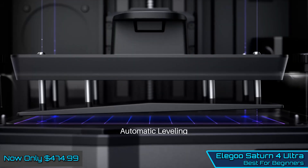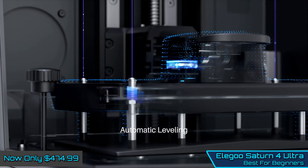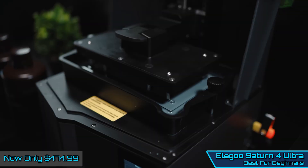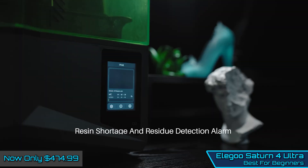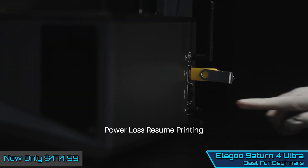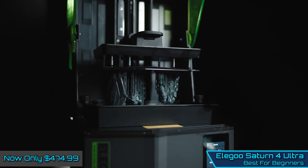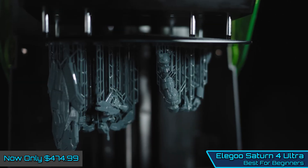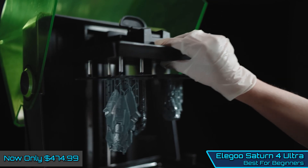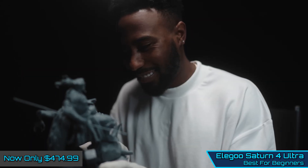This printer strikes a perfect balance between size, resolution, and price. With a 12K monochrome LCD screen, the mid-sized build plate is large enough to not only print miniatures, but also large buildings and vehicle parts to complete the set. The printer also packs a few handy features, including auto leveling and an AI camera that's able to spot issues before they become a real problem, although we did find its accuracy to be a little hit and miss.